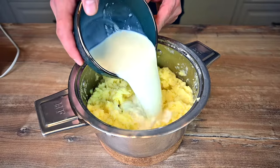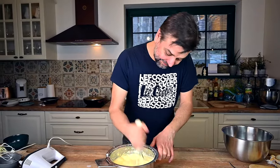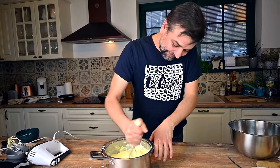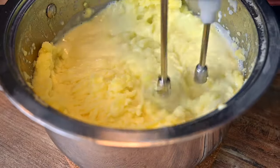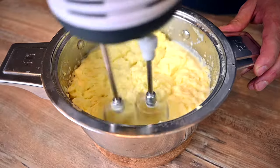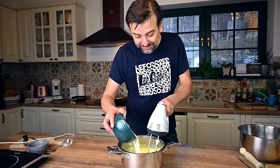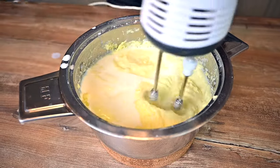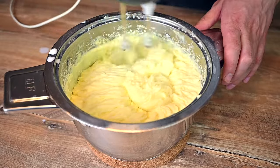Add another batch of hot milk and keep mashing. You can use a hand masher from start to finish, but it's quite a bit of work and the texture will not be as fine and creamy as it could be. That's why I prefer to finish my mashed potatoes with a hand mixer. By the way, don't use a hand blender or else your mashed potatoes will turn into glue. Keep adding milk and mixing until you reach the desired consistency — it will take just a few minutes.